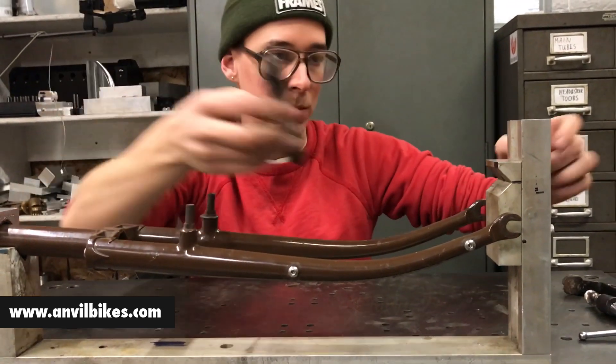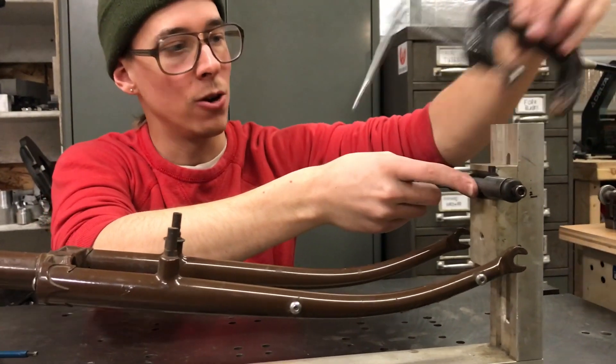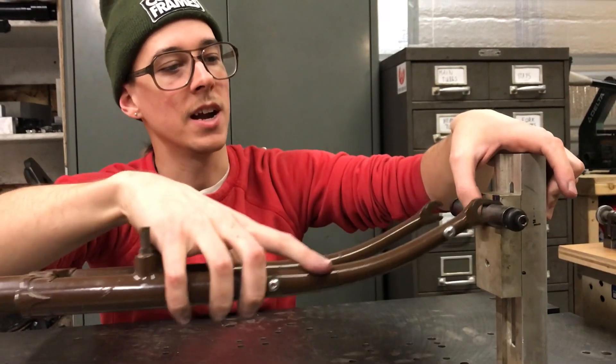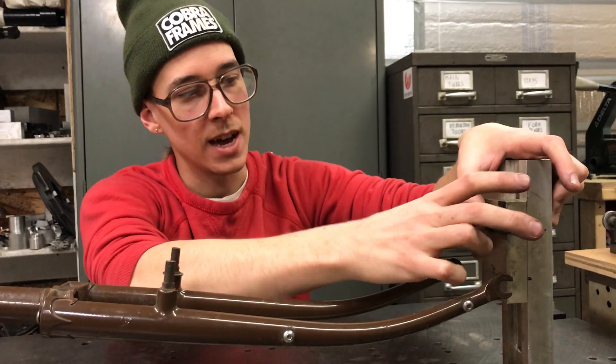I designed this to work on my own, but I ended up just using these. Not that elegant — I would just use a C-clamp to hold that on there, so you had to get it located, but easy enough to do. I would get that centered up and then hold the dropouts on the ends of the dummy axle.